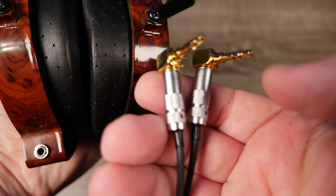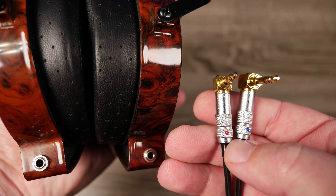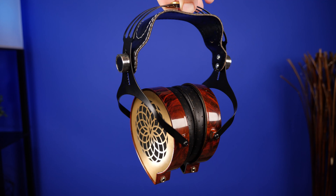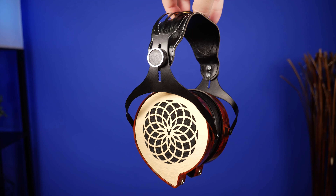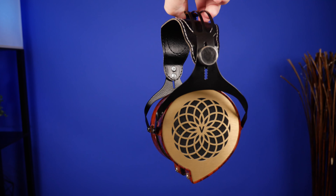As for the box, there's nothing really to show — it just comes in a brown cardboard box with no markings of any kind. The only thing included other than the headphones is the headphone cable, and even that was just thrown in a Ziploc bag. There's nothing special about the packaging, but it gives it a personal feel, like something bought at a farmer's market.